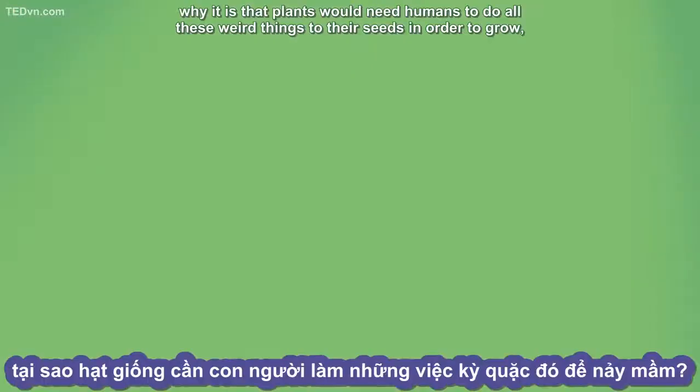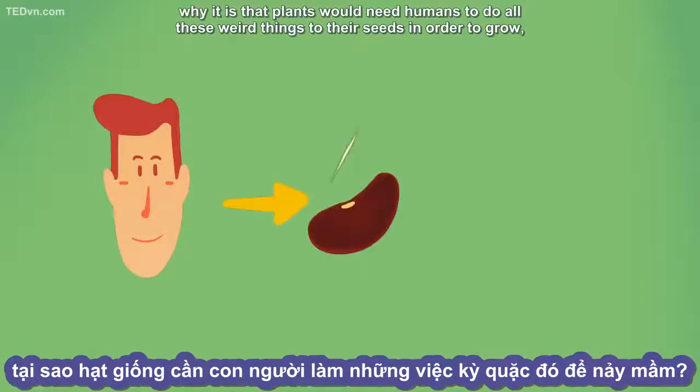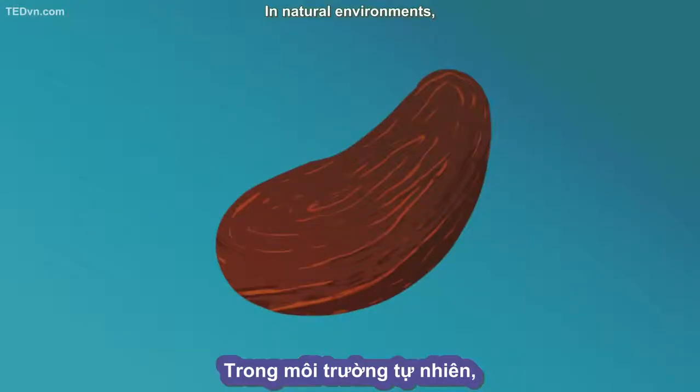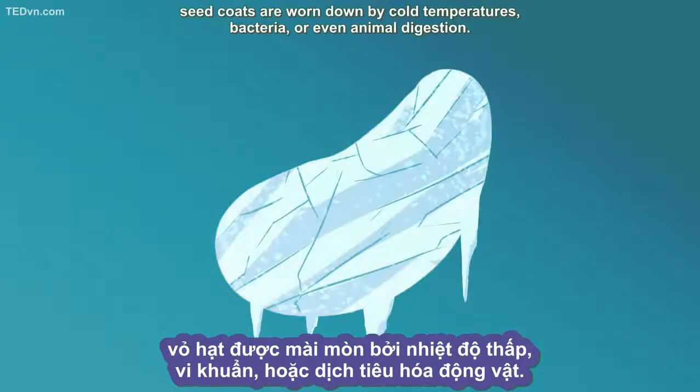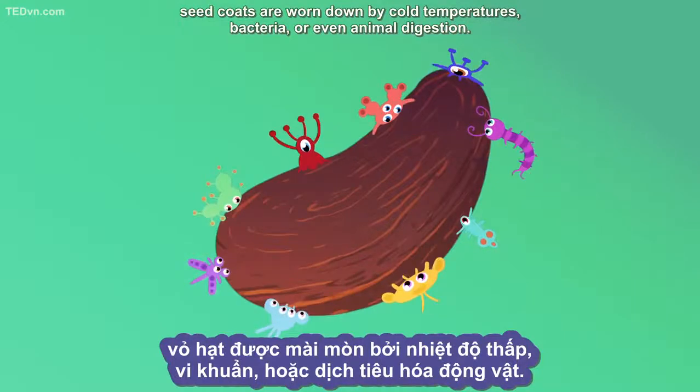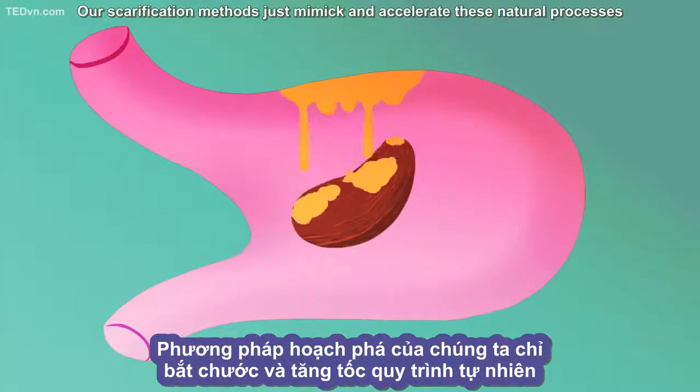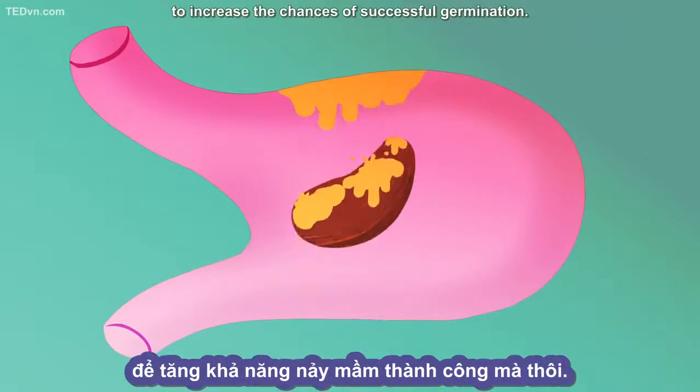You might be wondering why plants would need humans to do all these weird things to their seeds in order to grow. And in fact, they don't. In natural environments, seed coats are worn down by cold temperatures, bacteria, or even animal digestion. Our scarification methods just mimic and accelerate these natural processes to increase the chances of successful germination.